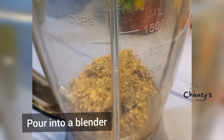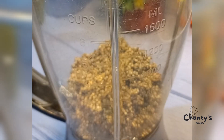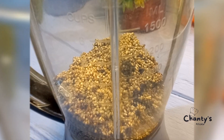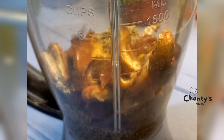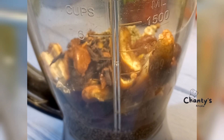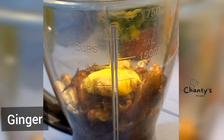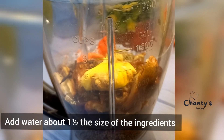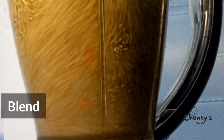Get a blender and pour the millet into it. The dates will go in next, followed by the cloves, then ginger, and the chili. You can use dried chili if you want. Then pour in water about one and a half times the size of the millet and blend.